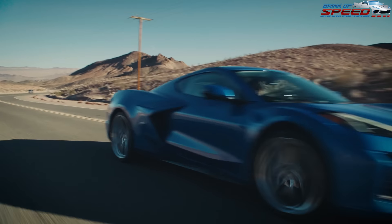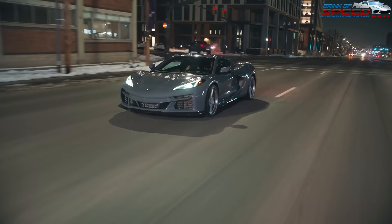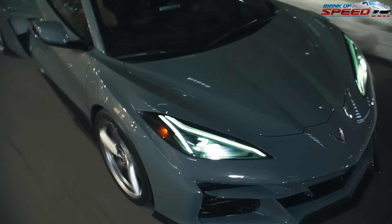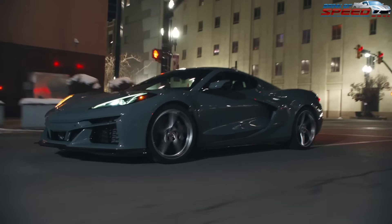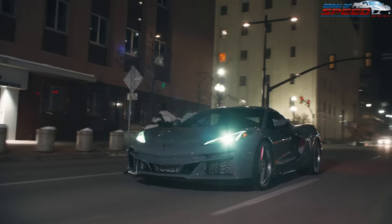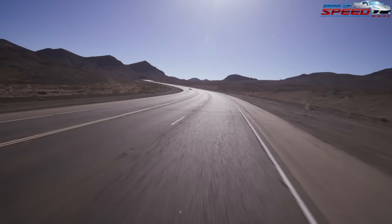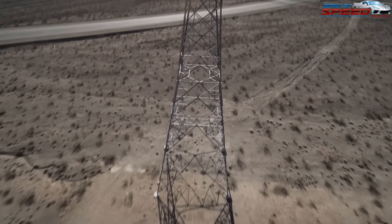I wanted to put together a video where I show you budget builds on all three, and then show you builds more consistent with what most people would probably do, and show you what I believe the must-haves are for each — the Stingray, Z06, and E-Ray. Let's go ahead and get started with a 2024 Stingray build.